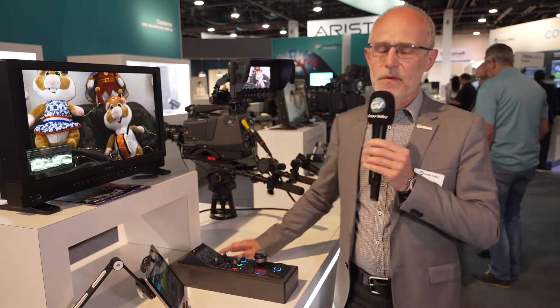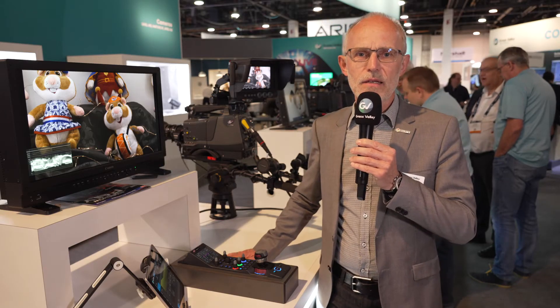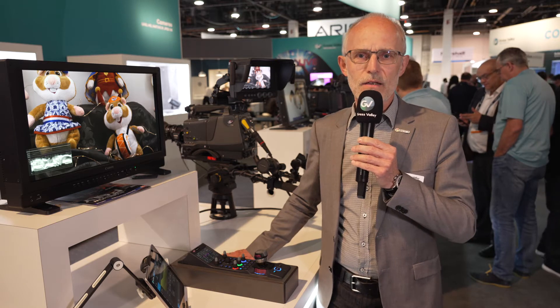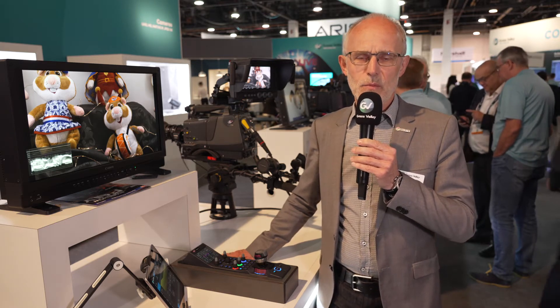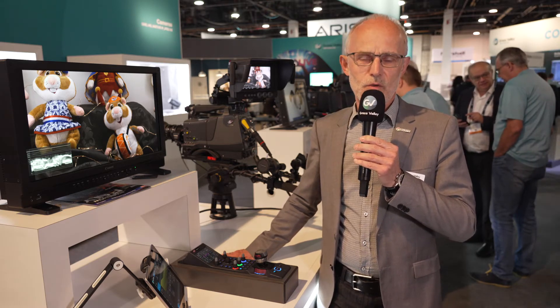Here in front we have the LDX90 series, and we show here the LDX98 model, which is our most flexible camera model providing native HD as well as native UHD operation. The camera can be connected directly to a camera base station, to our unique XCU concept with fiber, but also supports the direct IP functionality where the camera is connected to the XCU through an IP network.